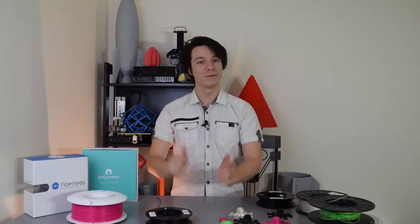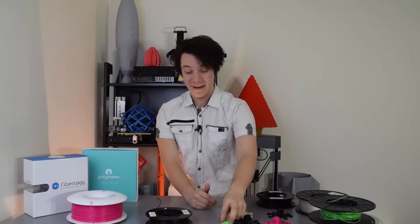Thanks for watching guys. Hope you enjoyed this flexible filament roundup — I certainly did enjoy testing these filaments. It took a long time; I've had some of these filaments for more than two years and they work great. I certainly enjoyed printing these flexible octopeds. If you enjoyed this video, hit that subscribe button — it helps us out a huge amount. I look forward to seeing you again very shortly here on Maker's Muse. Happy printing!